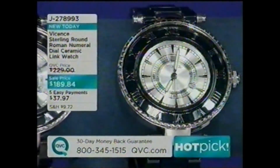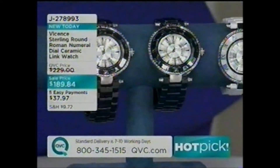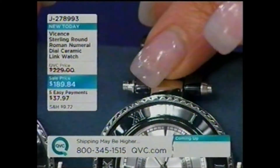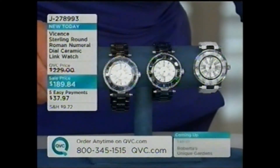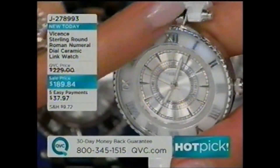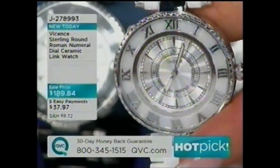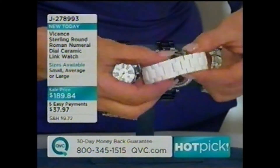This is our very first ceramic watch that we have ever done in silver. It's beautifully done and available in your choice of small, average, or large in black, a dark navy, or white. The dial is beautifully done with a coin edge going all the way around, Roman numerals on the raised outer border, and the center goes deeper with tick marks, minute, hour, and second hands. It's a quartz movement, Swiss movement, water resistant to three atmospheres.